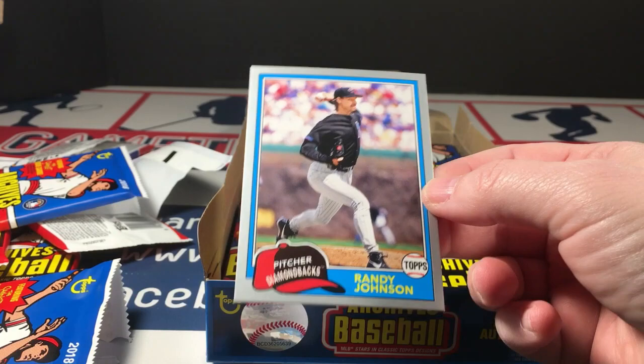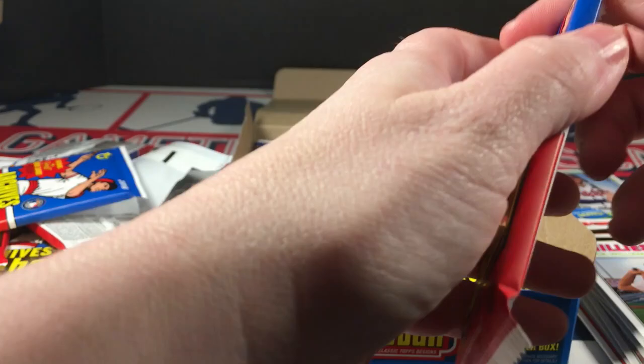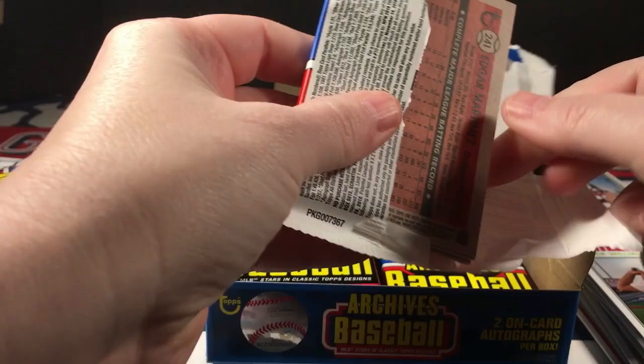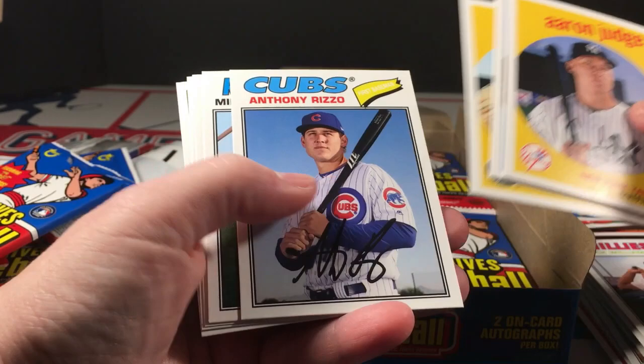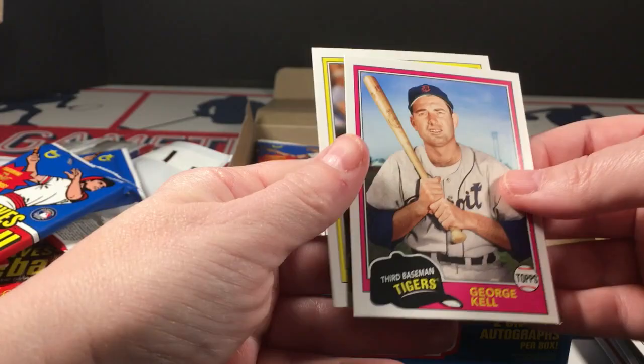Turn Back the Clock Hank Aaron. Trey Turner and it looks like we've got a silver parallel — Clayton Kershaw, Nick Williams rookie, and it is Randy Johnson, Big Unit, numbered out of 99. Pretty Freeman, J.P. Crawford rookie, and Robin Roberts — so that's two numbered parallels thus far. Aaron Judge, Margot, Rizzo, Flaherty, Bader, and May — Cardinals future stars rookies.